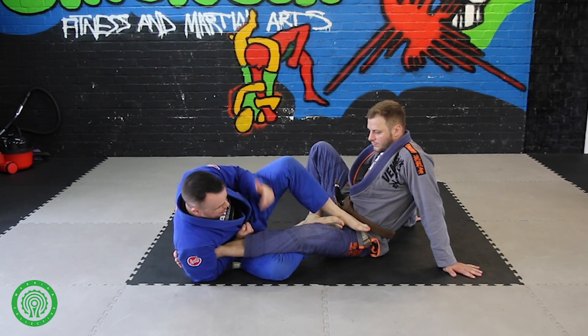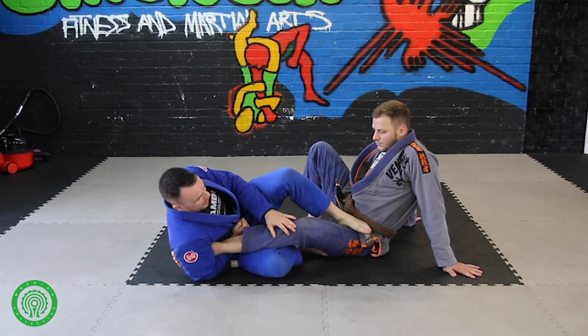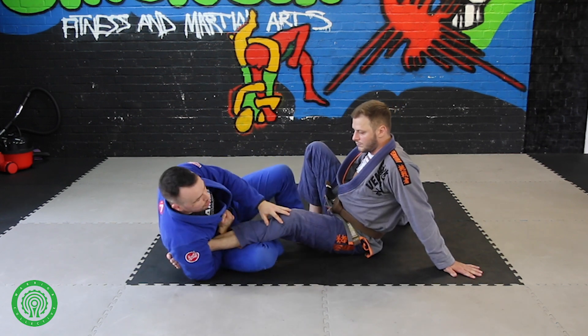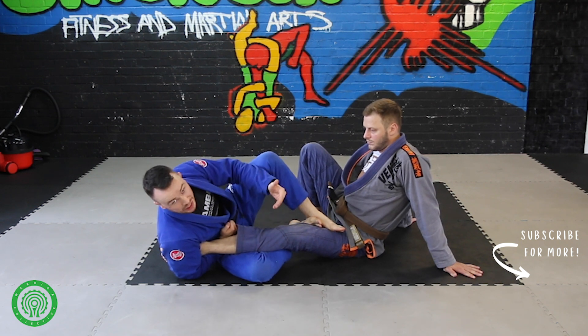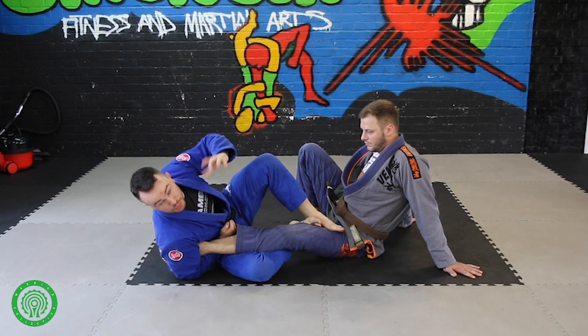The other reason why it's better than a regular ankle lock usually is because you are correspondingly further down the ankle. If I'm here, where are my hips? My hips are here — I'm tight, I'm high up here. If I move backwards, I'm now half a leg further down. So I correspondingly have half a leg more extension, and he has half a leg less for me to pull off.